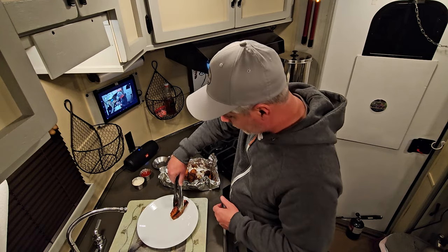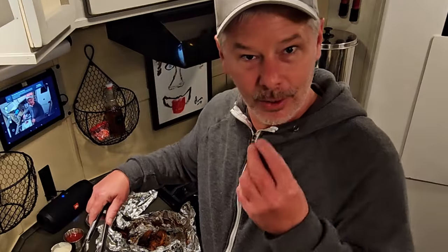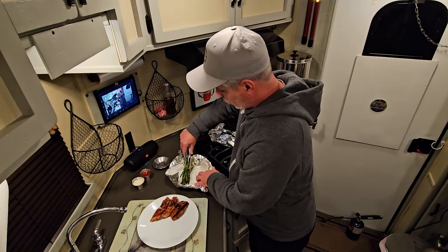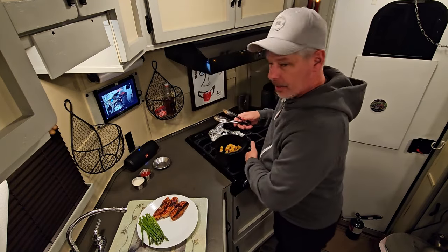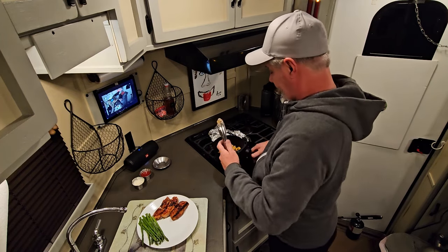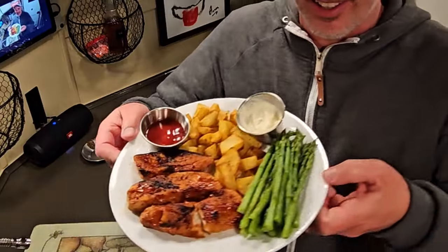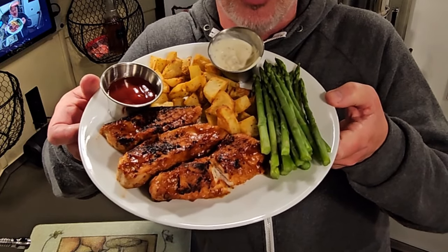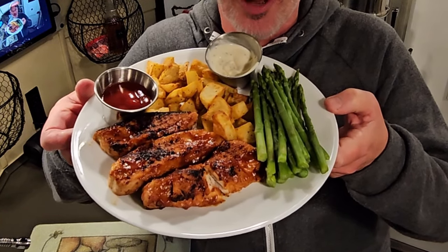Delicious ribs — see how they just fall apart. Our asparagus, nice and chilled from the refrigerator. And our delicious air-fried potatoes. Pork ribs out of the Instapot, blowtorched with a caramelized barbecue sauce. Air-fried potatoes with habanero ketchup. And asparagus with a lemon-infused pepper mayo. Bon Appetit.